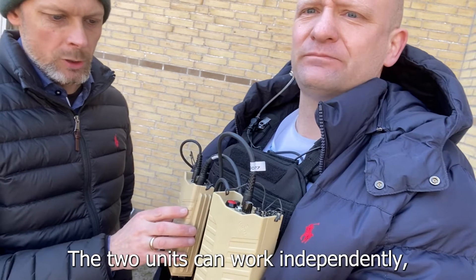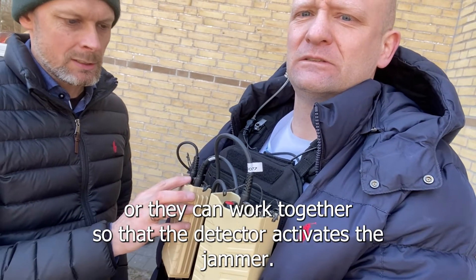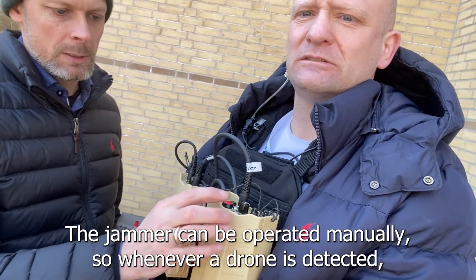The two units can work independently or they can work together, so that the detector activates the jammer, or the jammer can be operated manually.